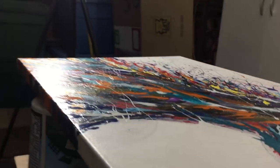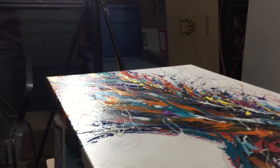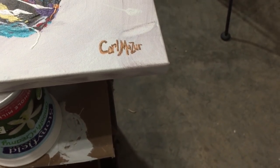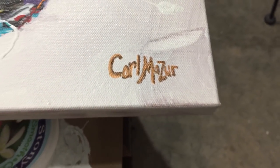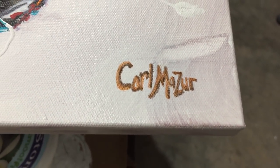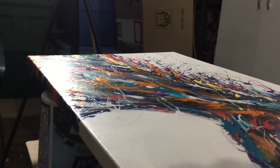I'm going to try and hold the camera so you can see what goes on. First, I needed to make sure the signature didn't run, so I was going to do a tack coat. It looks like it's okay — come on baby, don't run on me. That appears to be all right. I had some Sharpie ink a few days ago and it ran and bled like crazy.